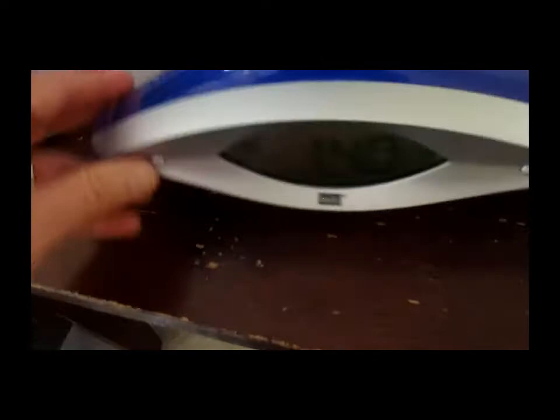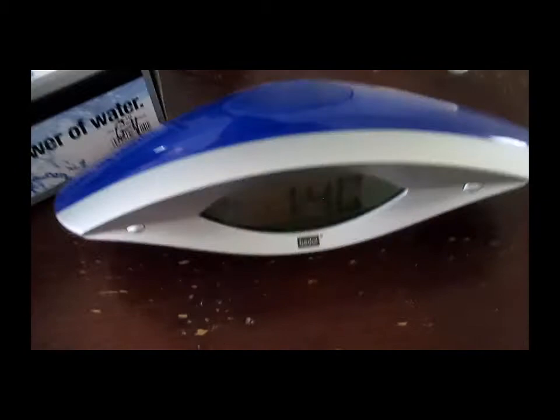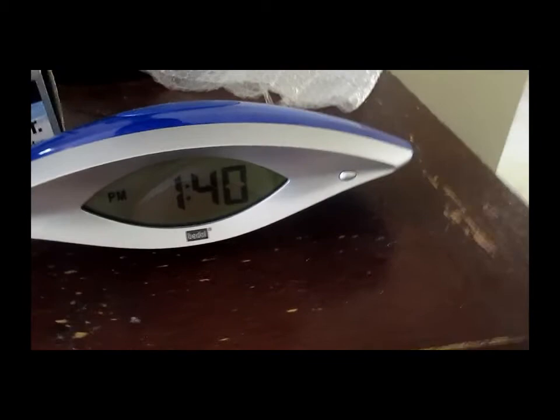I bought it with my own money, and I've had this for quite a while — maybe four or five years, but it's been in storage because we were selling our house and we were in the middle of a lot of stuff.